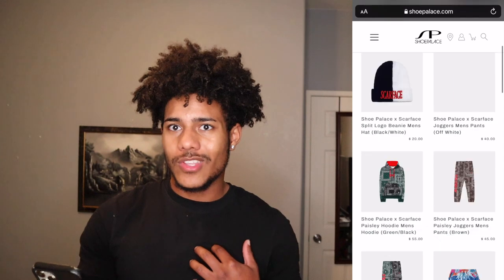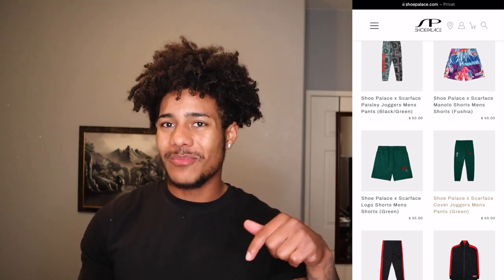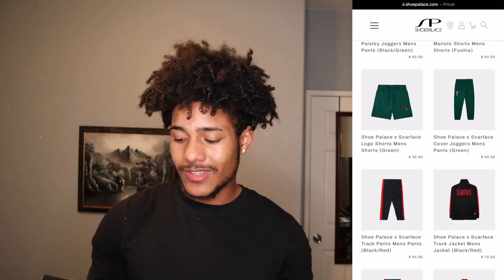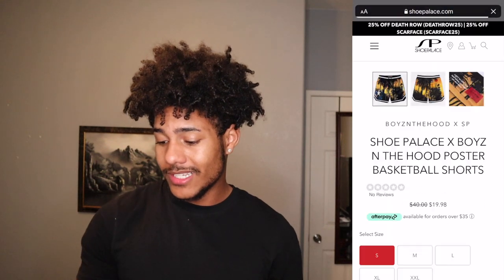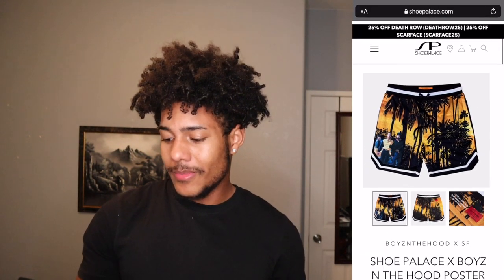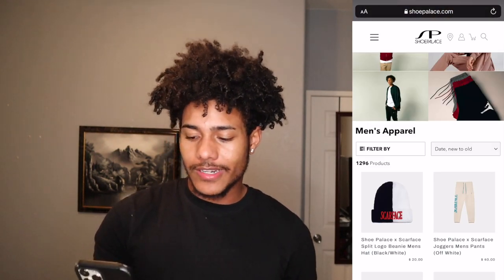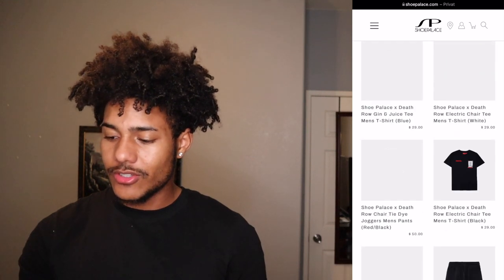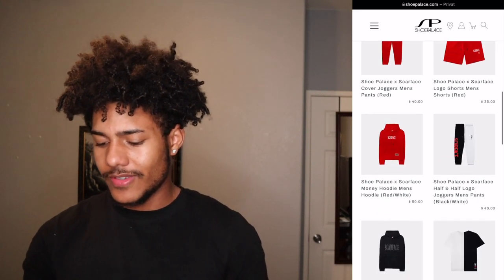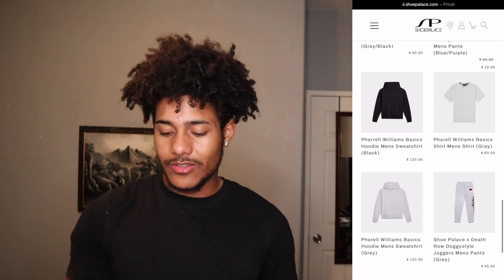A lot of stuff is more than half off right now which is surprising — I like it, I might have to get some stuff. Let me know down below if y'all want me to do this and get more stuff. They have some shorts here that some people might like — it was $40 now it's $20, half off. They lower prices a lot if stuff doesn't sell, which is another thing I like about their site. They like doing a lot of stuff with Scarface and Boys in the Hood but they have a lot of different options.